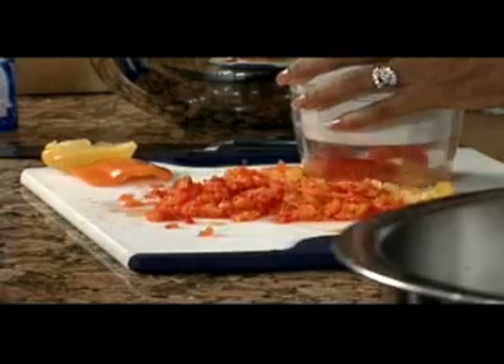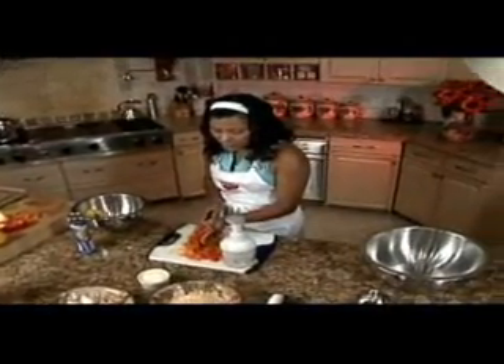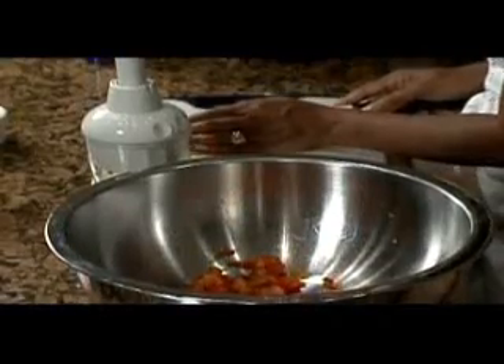Now I'm going to cut up my other peppers so that they're the same size as the first batch. Now that we have all of our pieces chopped finely, we're going to throw that into our mixing bowl. I have a large mixing bowl that I'm going to do my main center in.